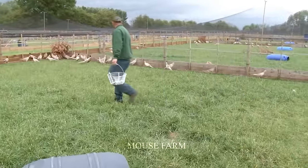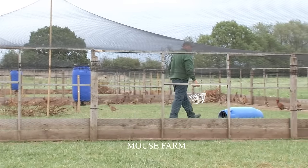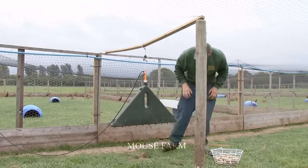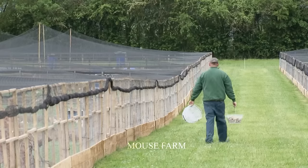An average free-range chicken farm can produce about 1,000 to 2,000 eggs per day. However, this number depends on the specific circumstances of each farm.